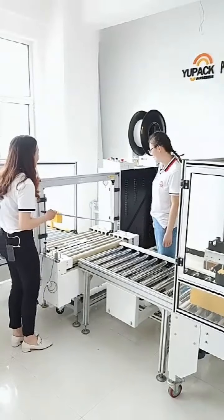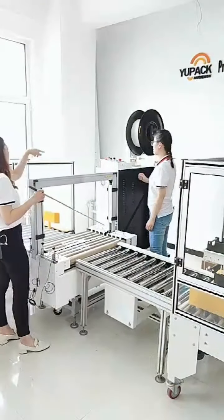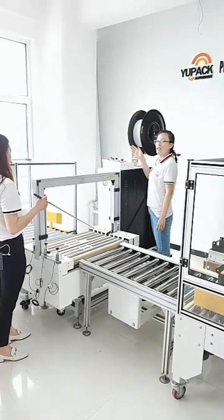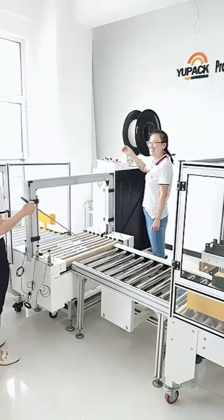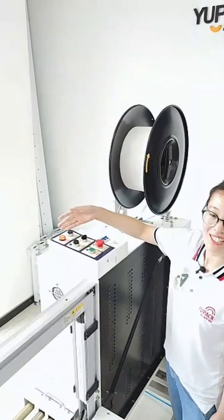You can also see here is the control panel. Let me show you the control panel. The first one is the power light.